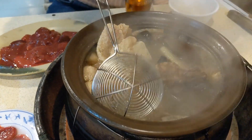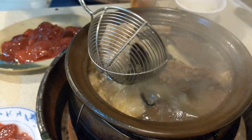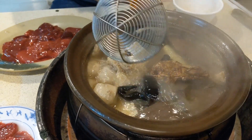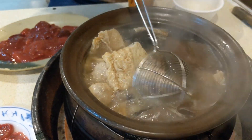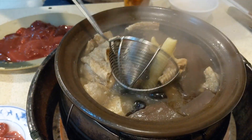Dough balls... duck balls. Tofu. Tofu skin. Wood mushrooms — wood ear mushrooms. And then later we're going to get some noodles to soak up this delicious broth.